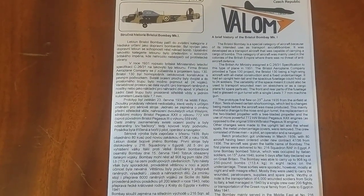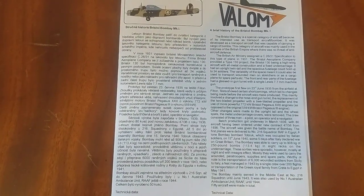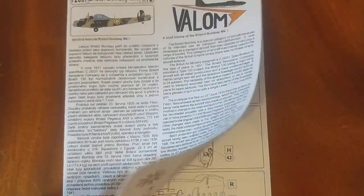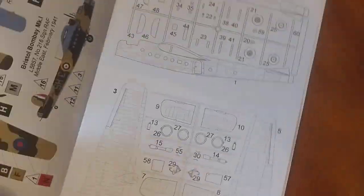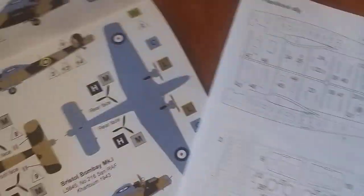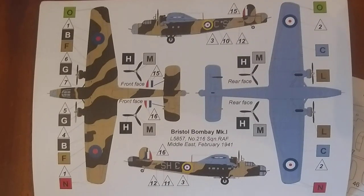There's a little bit of history on the Bombay — you can pause to read that if you want. The instruction booklet opens up and the outside piece is your colour guide, or paint guide. Let's have a look at those first steps.